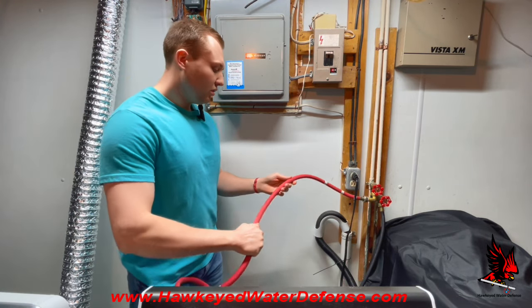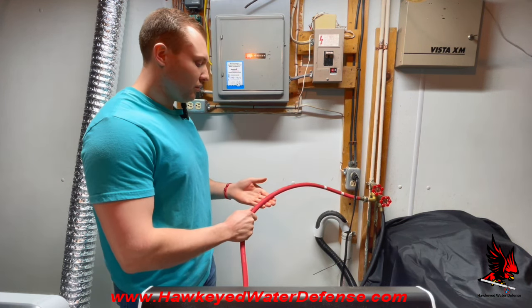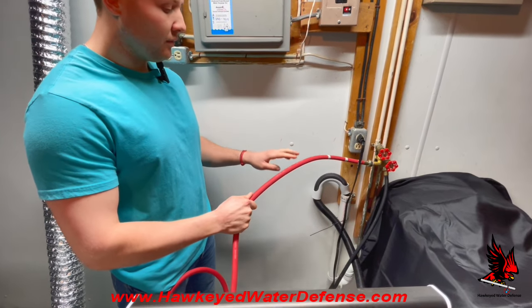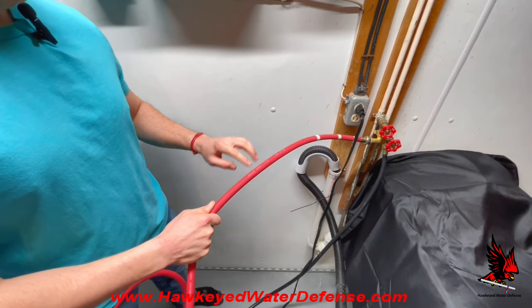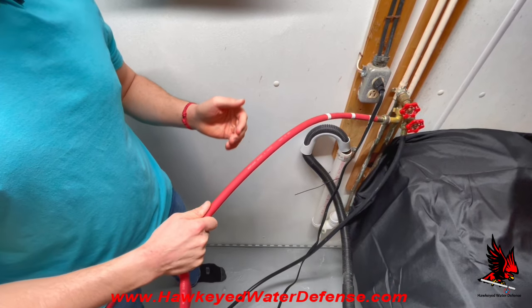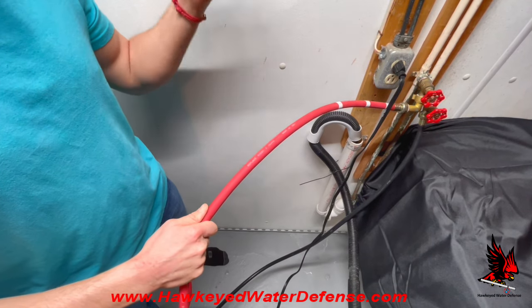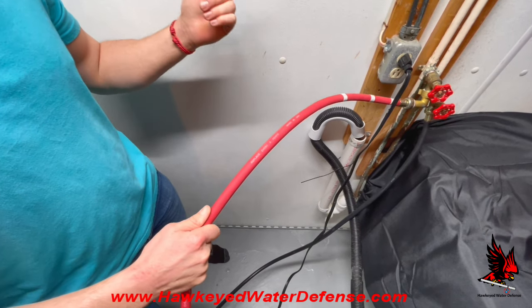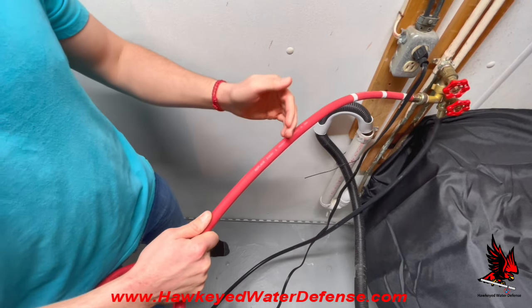Let's go into the reasons why washing machine hoses fail. The first and most common type of hose failure is a hose burst, which can be caused by a variety of internal factors. The first is high water temperature, which can accelerate the rate at which the internal rubber will disintegrate. The second is pressure fluctuations, especially if you're turning your water supply valve on and off constantly. The third is chlorine in most water supplies, which is a chemical that will eat away at the rubber over time.